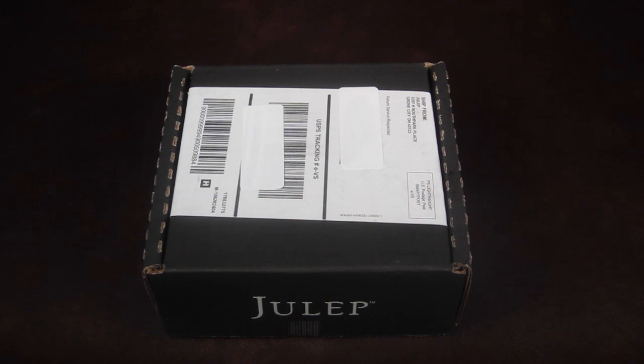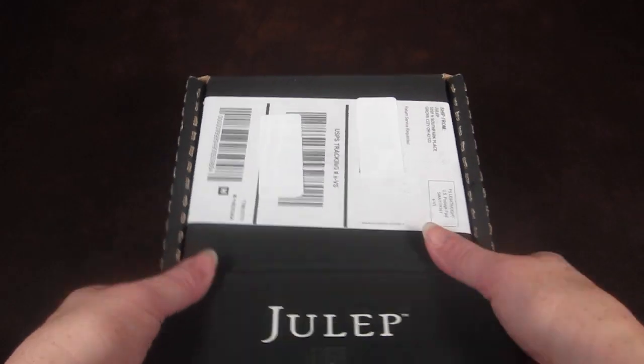This is just a quick unboxing for a secret store order that I placed through Julep. Julep is a nail polish subscription box. If you're not a maven already, there are two really great free box deals going on — one is called the bubbly set and the other one is a jingle bell set. Both are super pretty. I will link the information down below so you can pick which free box you want, but they're for a limited time.